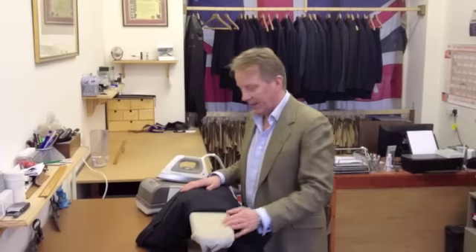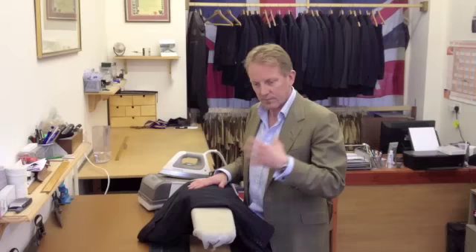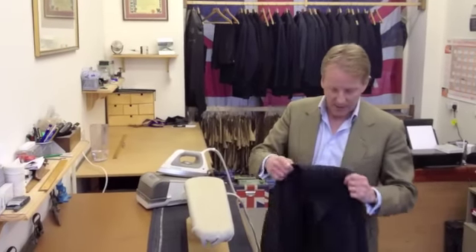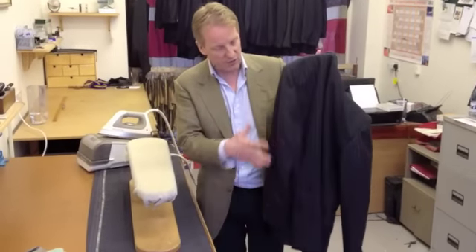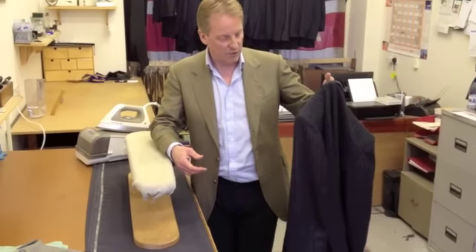Hi there, thank you for coming back for the next gripping installment of How to Press Your Jacket. I hope you're all walking around with nice creases in your trouser legs. We have a jacket here — it's actually my old jacket. It's obviously been pressed when it was made, but it's creased and crumpled, there's no shape in the sleeves and all the rest of it. So we're going to smarten it all up and show you how it's done.